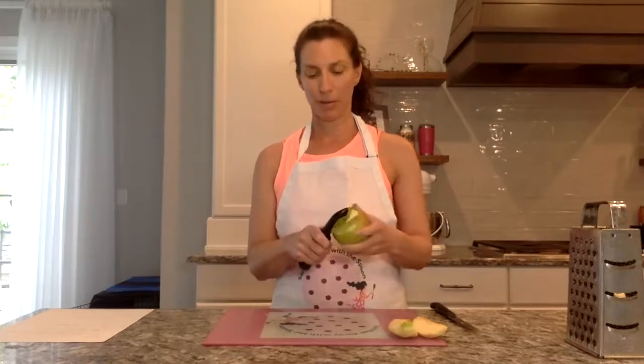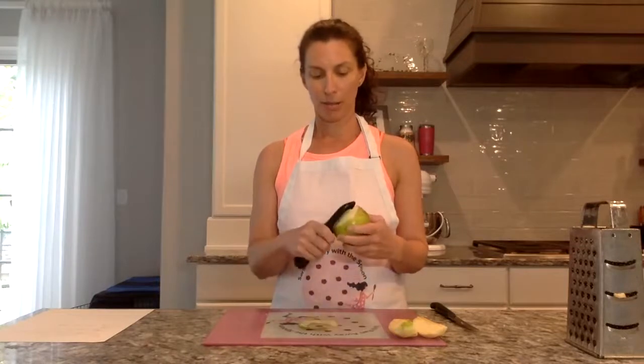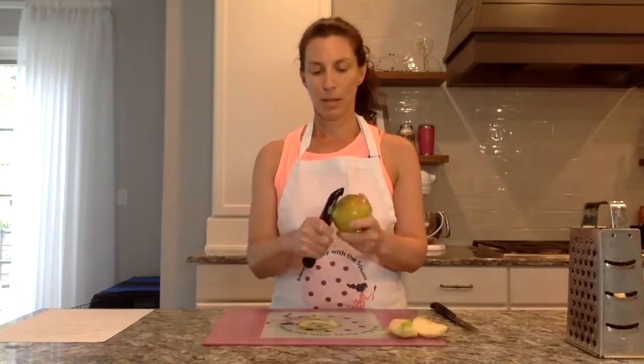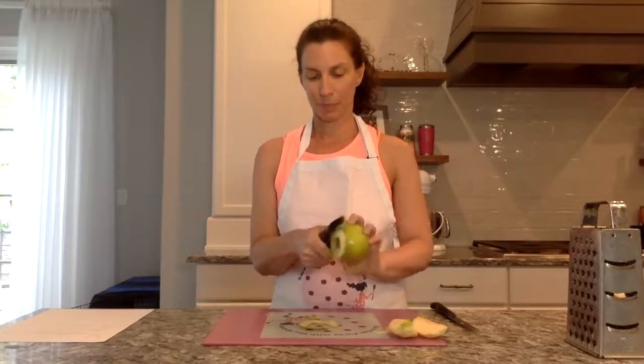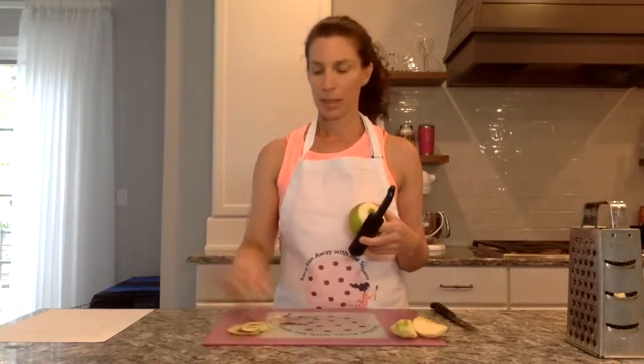With the vegetable peeler, I'm going to show a quick and easy way on how to peel your apple. The first thing you're going to do is make a circle with the vegetable peeler around the top, and you can get that as close as you want to the stem. That's the top. And then I'm going to peel the bottom in the same way, just like I did with my apple peely coring slicing tool.